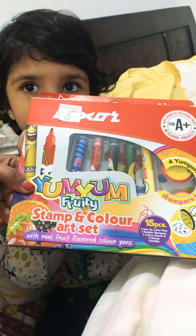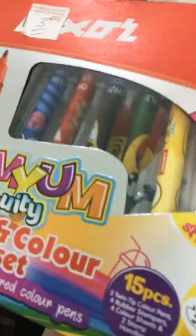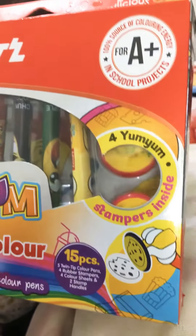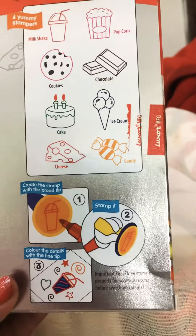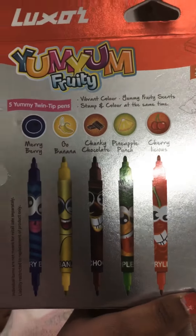It comes with real fruit flavored color pens. It includes 15 pieces as you can see, and it's great for school projects and so on. This is how the stamps look like, and these are the sketch colors.